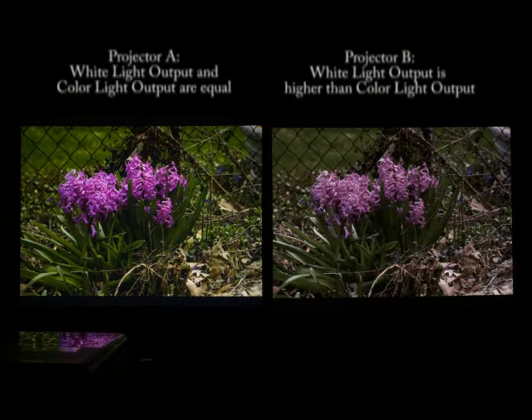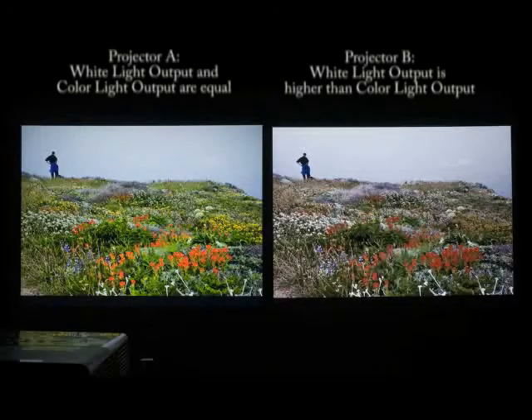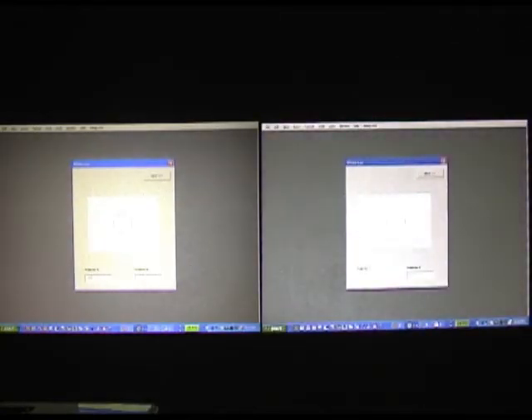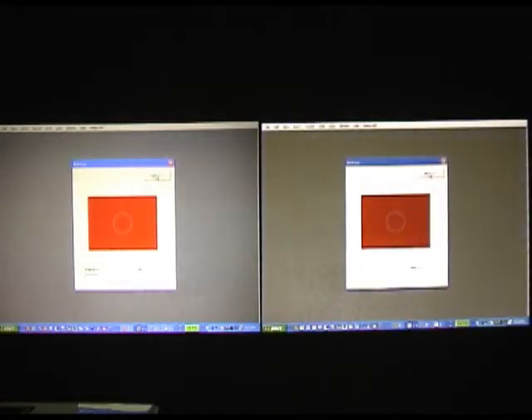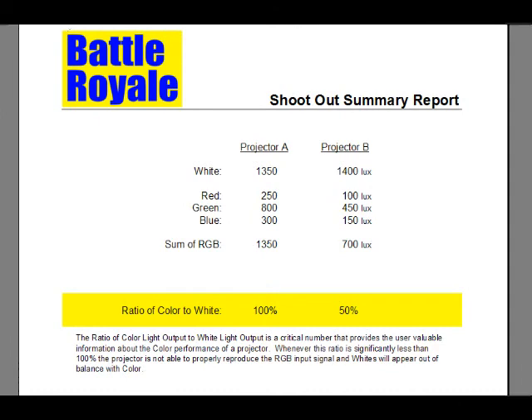So that's how you can estimate the brightness of white and color for a single projector. What if you just want to quickly compare two projectors side by side? That's where the Battle Royale tool comes in. This macro will take us through four screens to quickly capture light output measurements for the two projectors side by side. First, we start with two white measurements, entering the lux numbers for both projectors, then repeat for red, green, and blue. After we take and record the eight lux measurements, Excel will shoot out a summary. Interestingly, projector B has a slightly higher measurement for white, but color brightness is much darker than projector A — again, that's why it's necessary to always ask the manufacturer for brightness data for both white light and color.